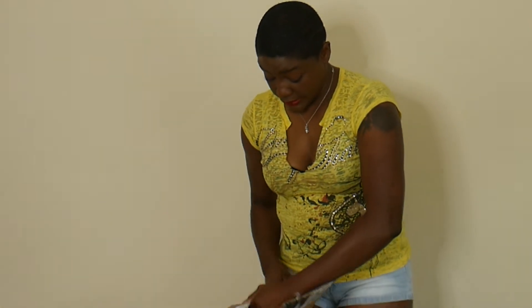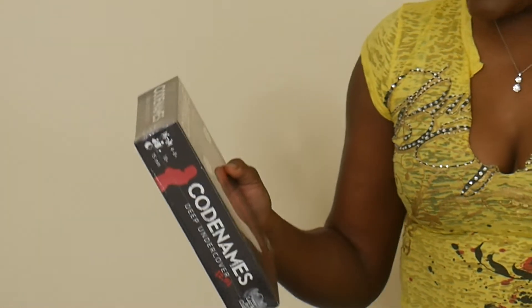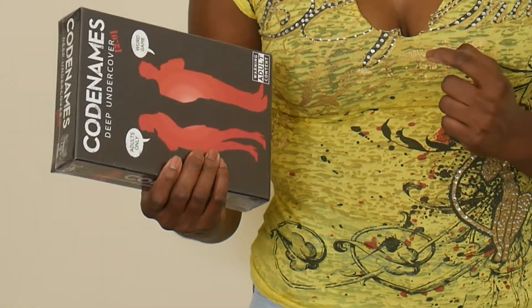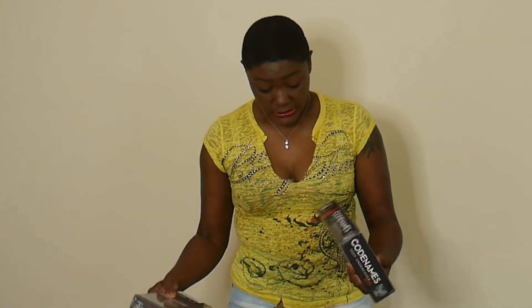I did get these sent back. This is a game called Code Names — it was a great deal. Again, someone went on there and tanked the price, selling it at like $10 when this game is worth about $25. I couldn't keep up with that, so my goal is to send this back during Q4.